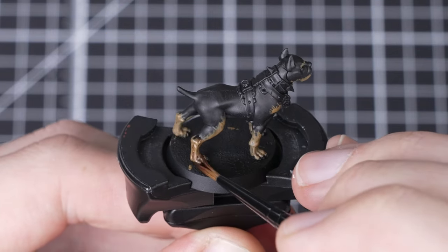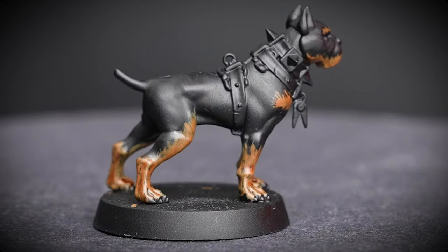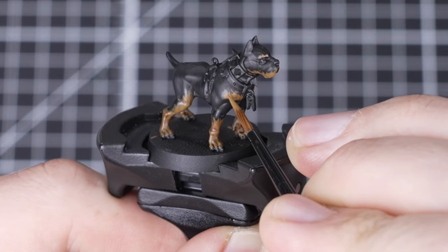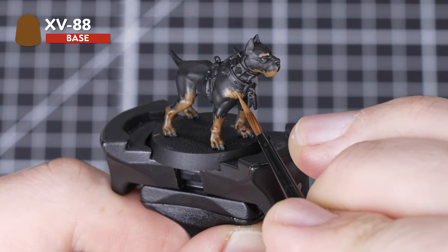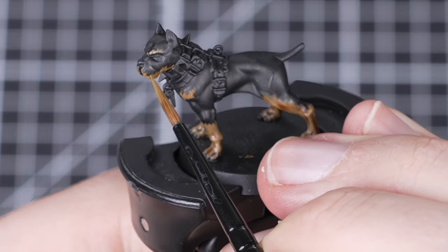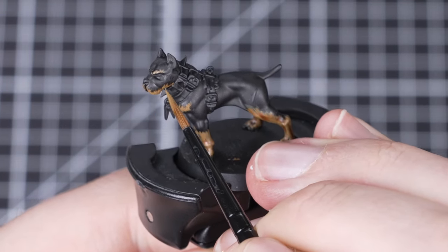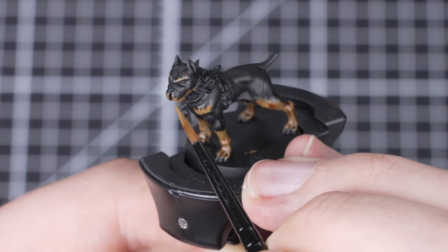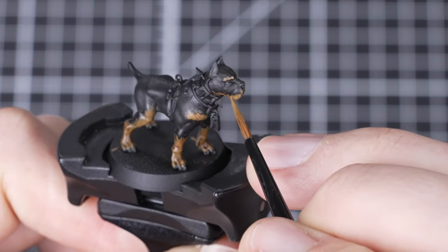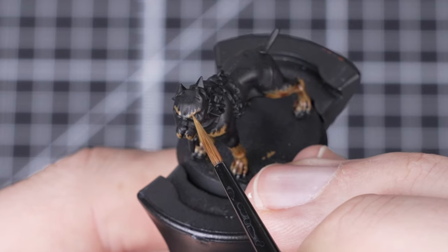We'll now be shading the XV88 areas with Reikland Fleshshade. This will help to give it more depth and mute down the color a little bit. Try to avoid pooling and if you see it, remember that you can soak up the excess with dry bristles. We're going to layer back over the brown fur with XV88 again, but this time we're going to be stippling over the raised areas. Stippling is building up coverage with loads of little dots that help to give the illusion of texture. Don't be afraid to do little scratches into the black fur areas, as this will help to break up any solid outlines between Abaddon Black and your base layer of XV88, making them look blended together more naturally.